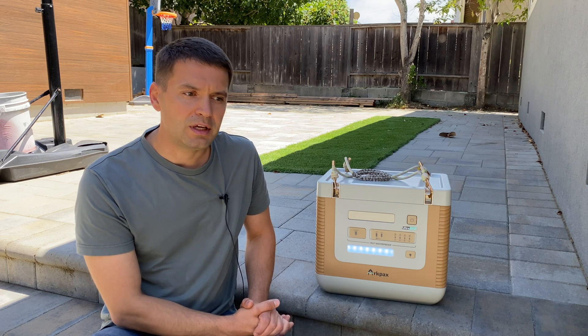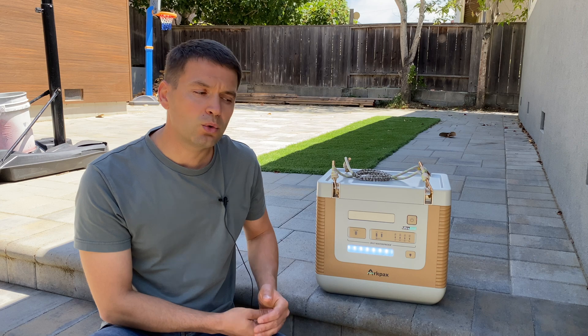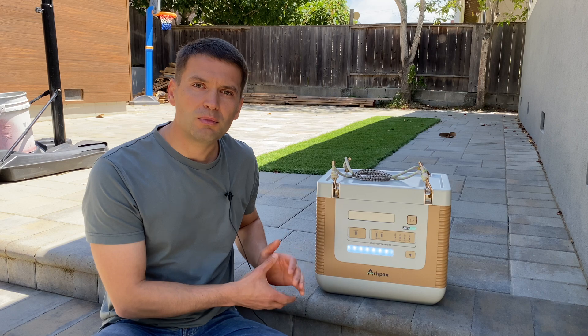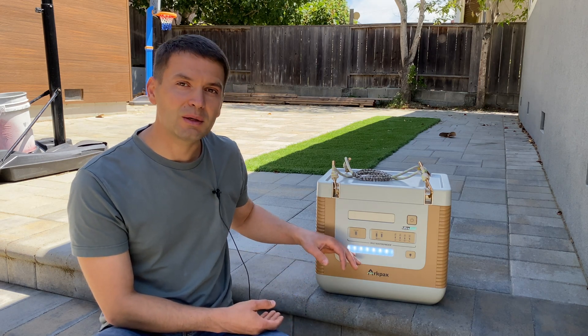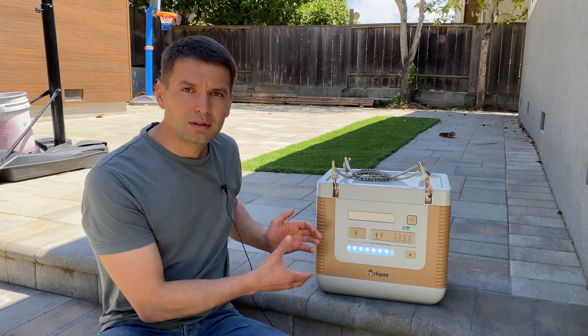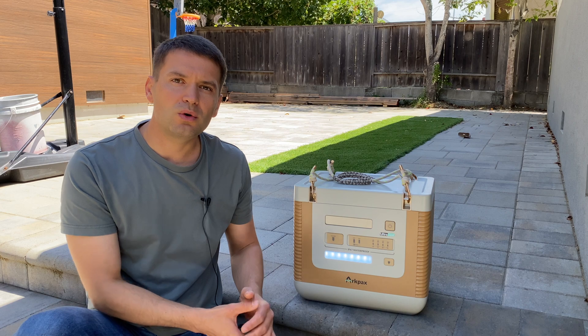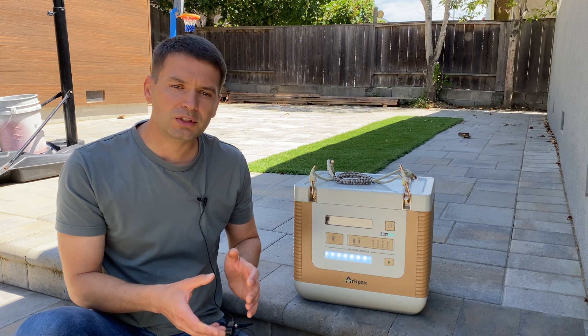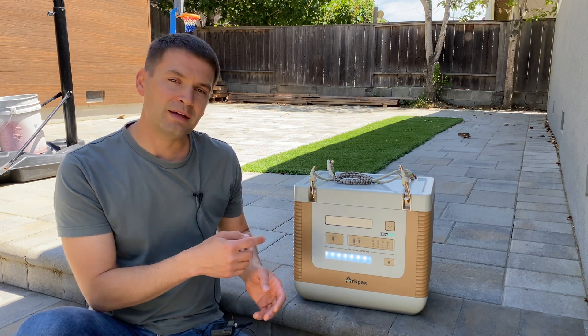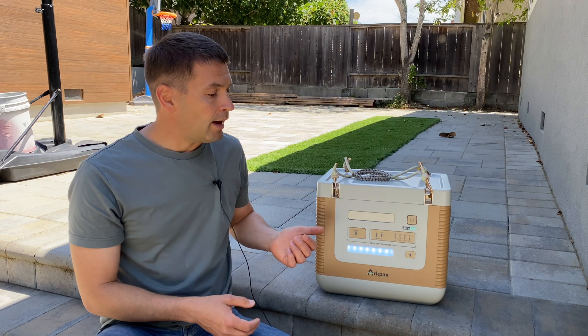On the positive side I'm really impressed with the IP67 rating. We can use this power station in the rain without worrying about damaging it, and it survived even the submersion test. In general it's well-built quality even in prototype form. The company is launching a Kickstarter page, so if you want to be one of the first to receive the production version check out the links in the description. Thank you to the company for giving me the opportunity to be one of the first reviewers and testers for this product, and thank you all for watching.